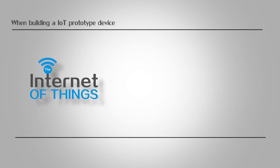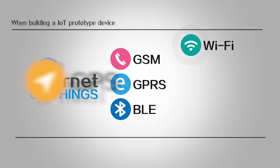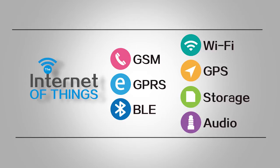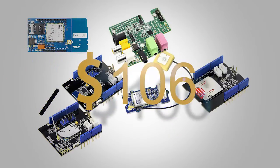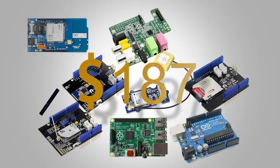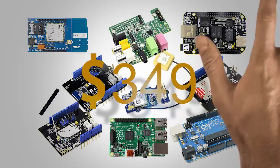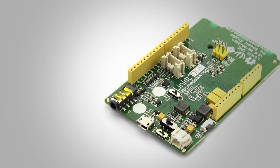When building an IoT prototype device, GSM, GPRS, BLE, Wi-Fi, GPS, storage and audio functionalities are very important to combine with the main controller platform such as Arduino, Raspberry Pi, BeagleBone Black, or others. But now there is an amazing board which integrates all-in-one features.